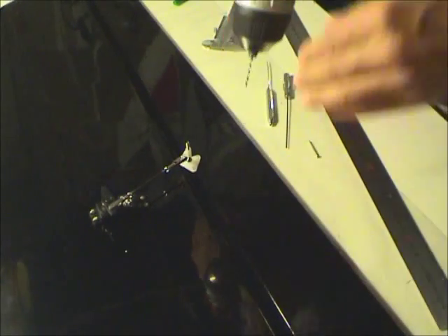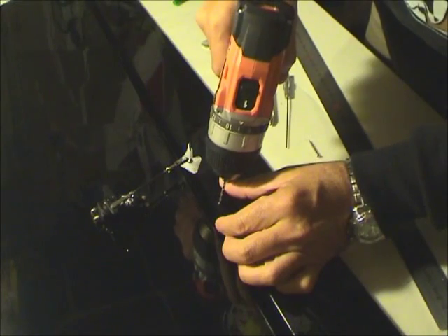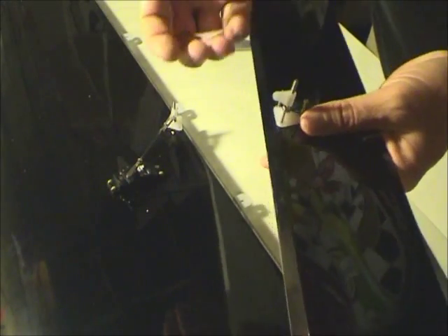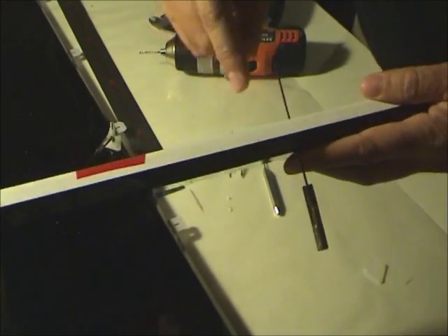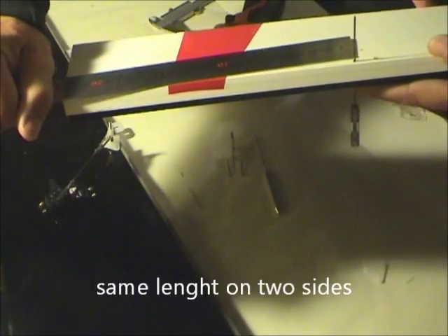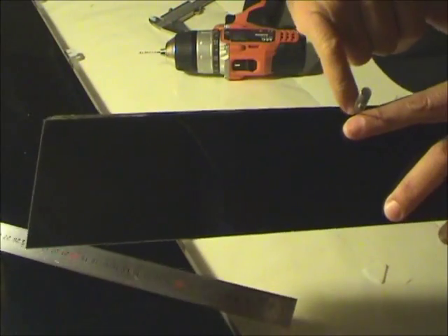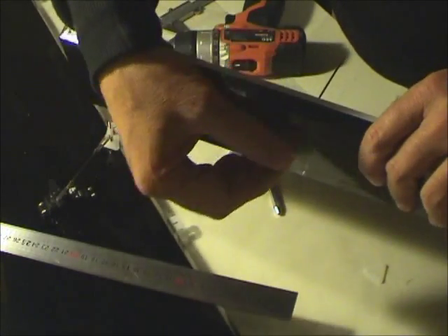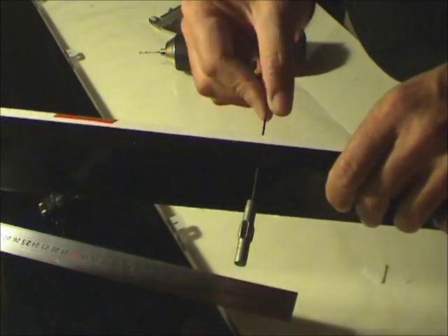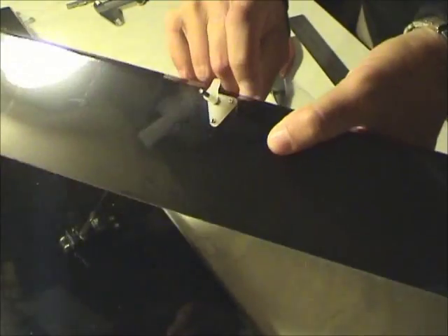I make the first hole — not through the entire part, only through the top of the part, to fix it. I need to put the second part exactly in front of this one. Be sure to put exactly the same thing on both sides, because I make the hole on the first side and then the second hole on the other side. They need to be very aligned with one another.